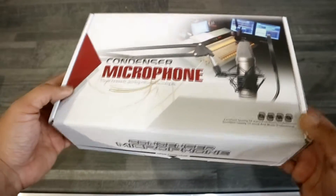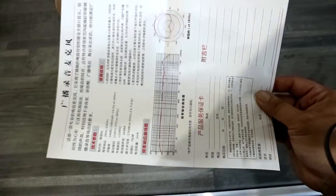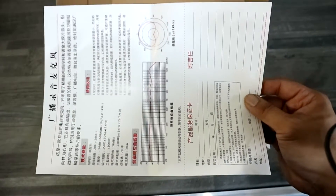We'll see if this thing performs. The first thing that we find is the instruction guide. This is just a sheet of paper — I was expecting a little bit more. On one side, it's just full of Chinese letterings, instructions if you will.